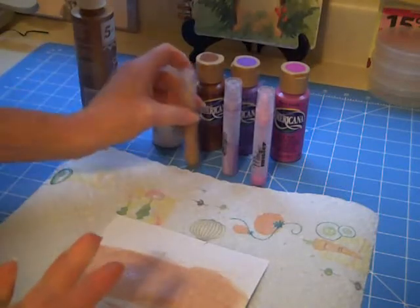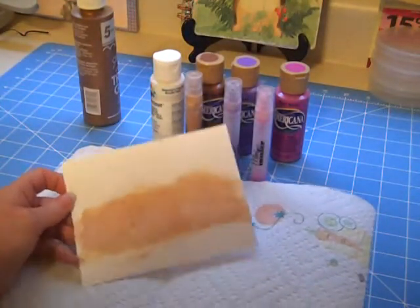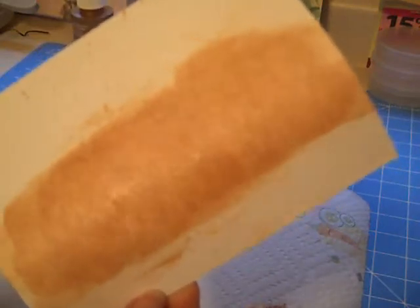Now again, I made this understated. If you want to have it more intense, go ahead and add the Pearl-X. But for my purposes, this is just what I wanted. I'll see if I can hold this at an angle — you can see some of the shimmer in there. It's a beautiful, lightly subtle effect.